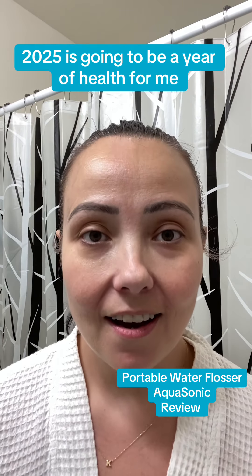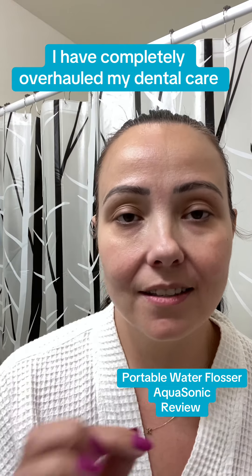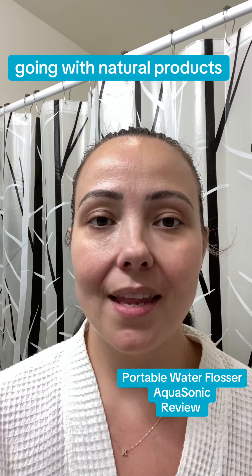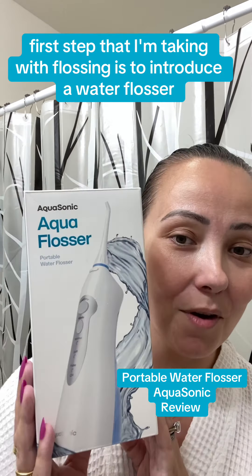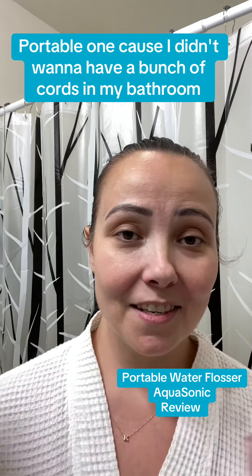2025 is going to be a year of health for me and I'm getting started a little bit early with my teeth. I have completely overhauled my dental care going with natural products. The first step I'm taking with flossing is to introduce a water flosser — this is the Aqua Flosser by Aquasonic, the portable one, because I didn't want to have a bunch of cords in my bathroom.